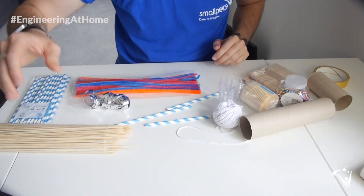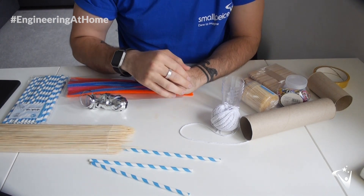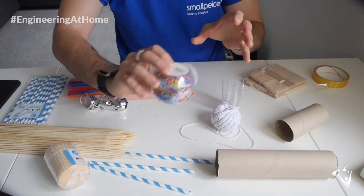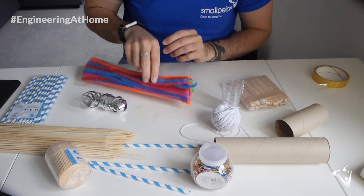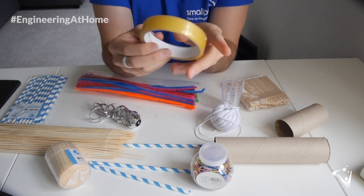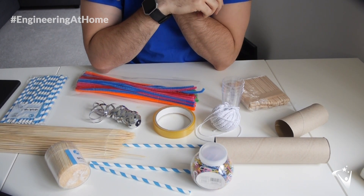Before we can simulate keyhole surgery we're going to need to make some tools. I'm going to try and fashion some sort of grabby devices and I've got various different resources here: straws, which I think are going to be key to my designs; bamboo skewers — do be careful, they're very pointy; cocktail sticks; various different tubes; cardboard tubes; paper clips; craft sticks; pipe cleaners — I think these might come in really handy; some ribbon; and sellotape, which I think is going to come in handy as an adhesive. So I think it's time to start crafting.